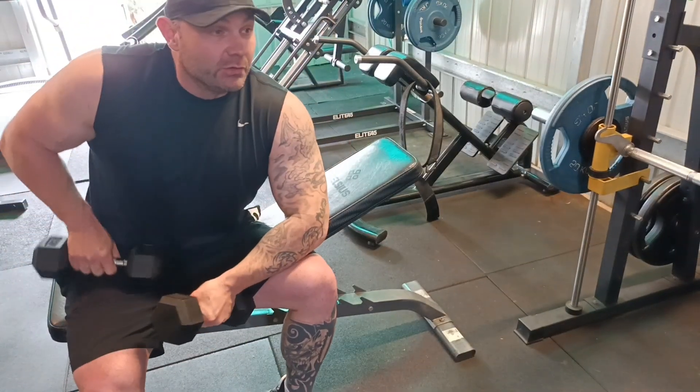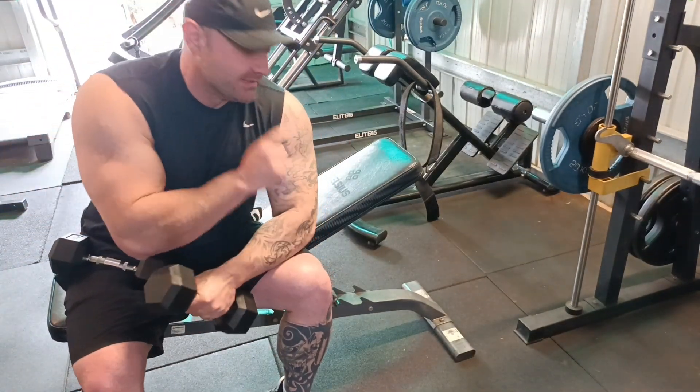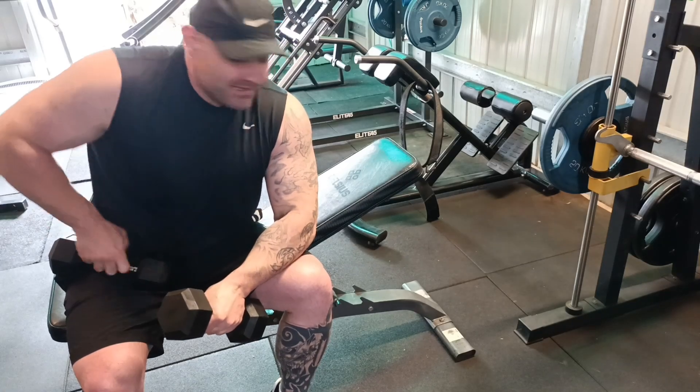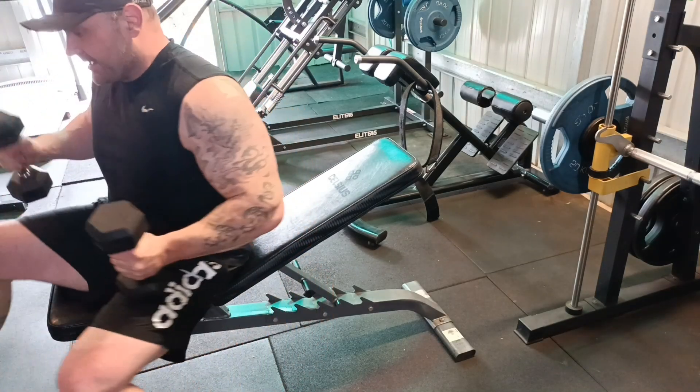Hi, so we're back again. I'm going to show you two variations. I'm going to show you this variation first and then I'll show you my favorite stretch variation that I think works the best. So let's demonstrate.